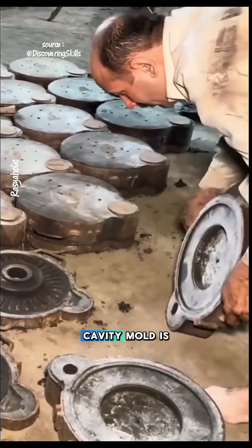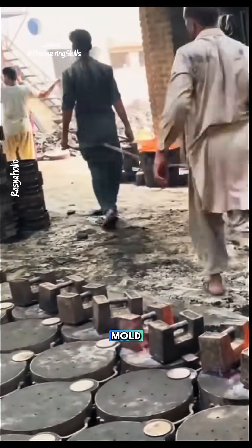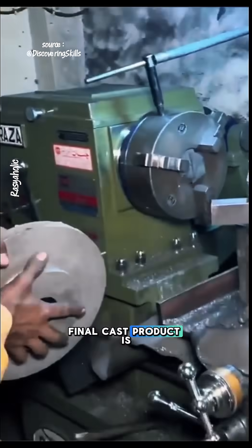Next, the inner cavity mold is placed inside the base, and the molten metal is slowly poured into the mold. The hot mold is gradually doused with water, then dismantled, and the final cast product is removed.